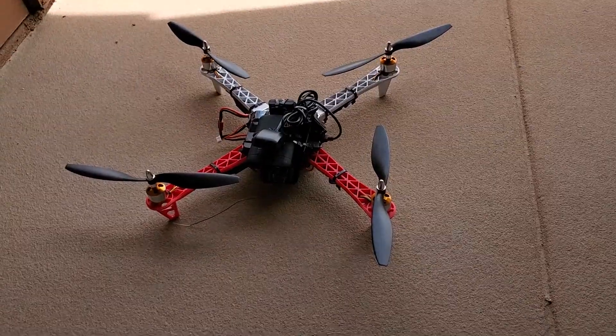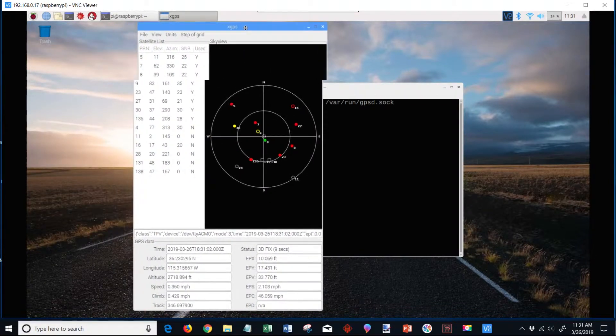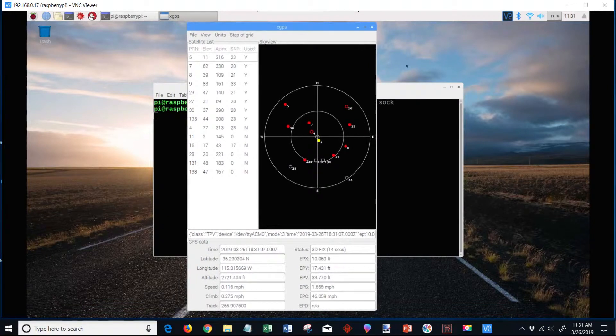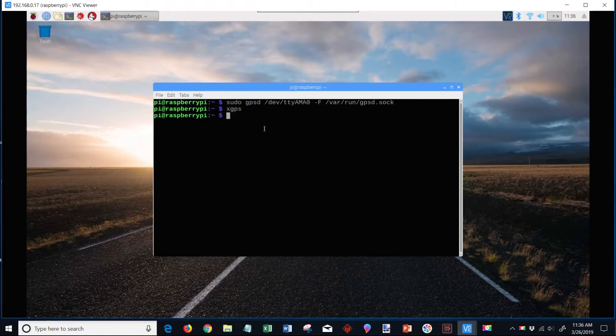Here is where I started the quadcopter and launched it. The GPS data is being captured and transmitted to my host machine via Wi-Fi, and you can see it being displayed on my host machine. Finally, here is where I turned off the GPS data stream.